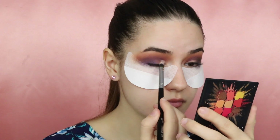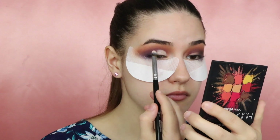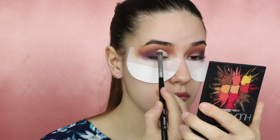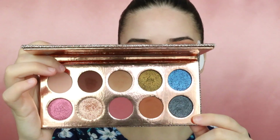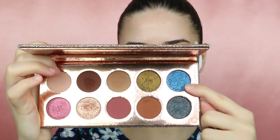Now I will use a little bit of the Huda Beauty foundation just to cut the crease. Then I will take the Francation palette and take the shade A Moment and apply it to where I cut the crease.